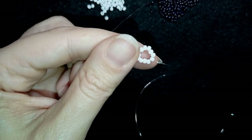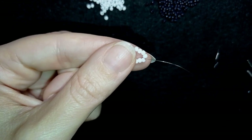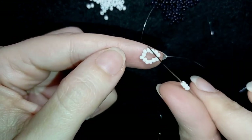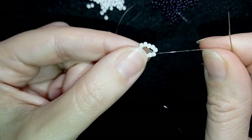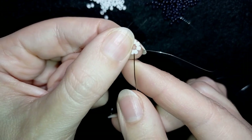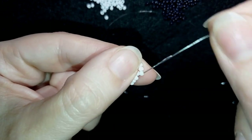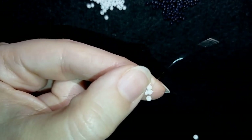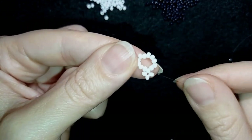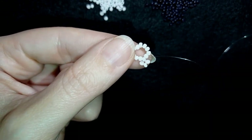For my next row, I'm going to pick up three white beads, and as I'm exiting through one of those beads I will go back through it. When I pull, I have a cross of four beads — three newly added and one in the center. This is called right angle weave. Then I go through the following seed bead.